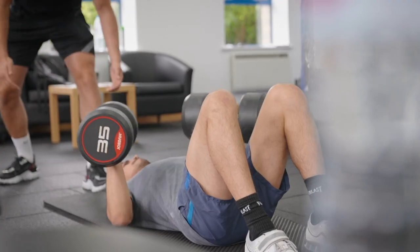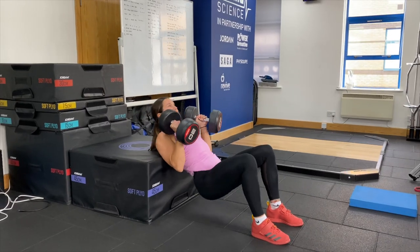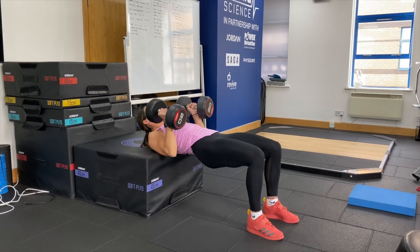So we use dumbbells to work on unilateral differences. We do a floor press, dumbbell chest press, dumbbell chest press with bands, dumbbell chest press from a hip thrust position, and a range of different exercises — all using dumbbells to make sure it's shoulder friendly.